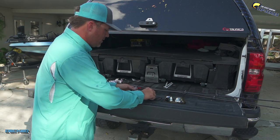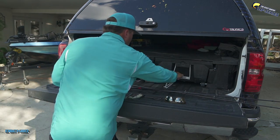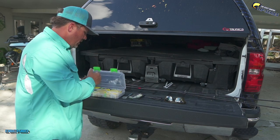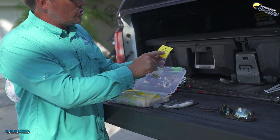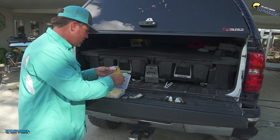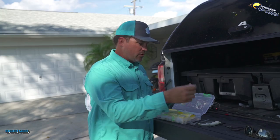First, get some of your favorite swim baits. Second, get a couple of straws — these are little bar straws you can pick up anywhere. Get a pair of scissors. Now let me show you what's in the deck drawer. I bought some deals online called Fat Tube Fishing Tackle — they're for Osprey and other line-through swim baits. These are basically replacement brass inserts for your existing line-throughs, but I decided to try them on these style baits.